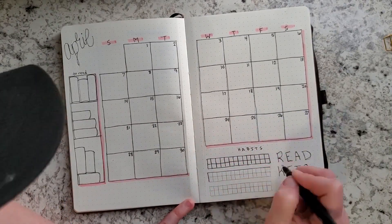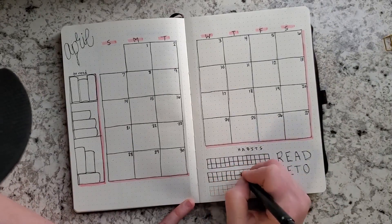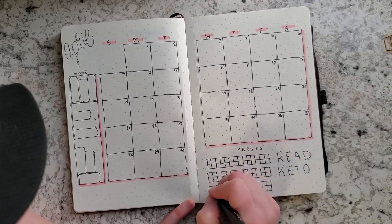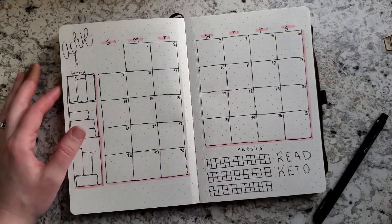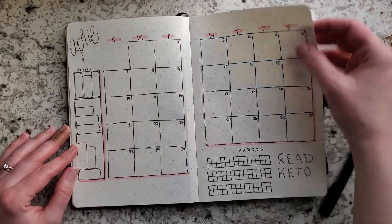Then I have my April no-spend spread. If you want to do the no-spend challenge with me, I'll link my group down below. I also have a video all about it. I'm hoping to save two thousand dollars this month, so I'm super excited about that. My YouTube ideas spread is on the right-hand side.